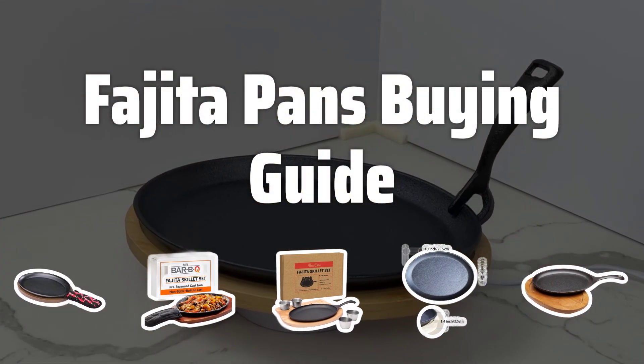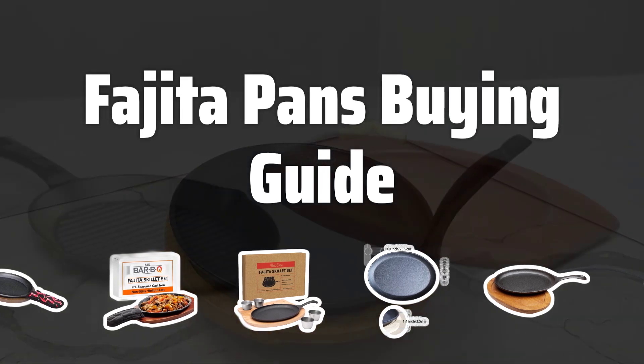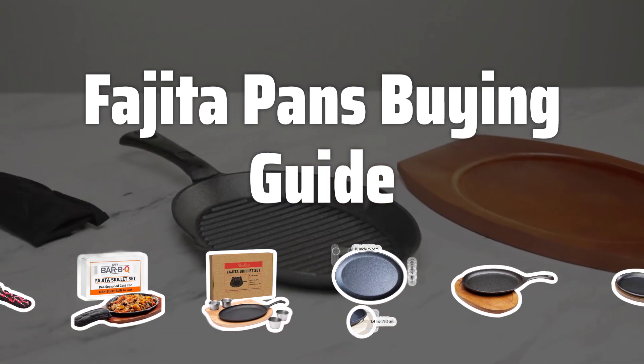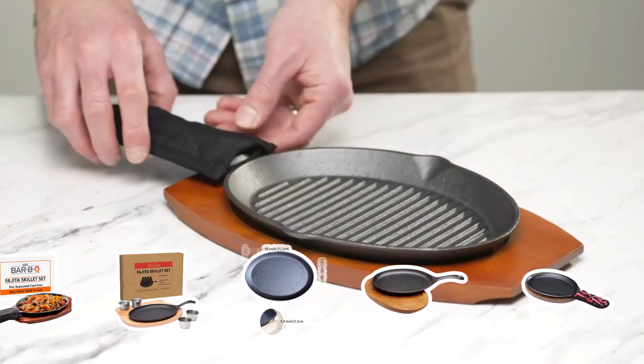Welcome to Top Best Picks. The best fajita pans is probably one of the most versatile cooking tools you can have in your kitchen. Whether you're cooking up some sizzling fajitas or trying your hand at stir-fry, these pans have got you covered.